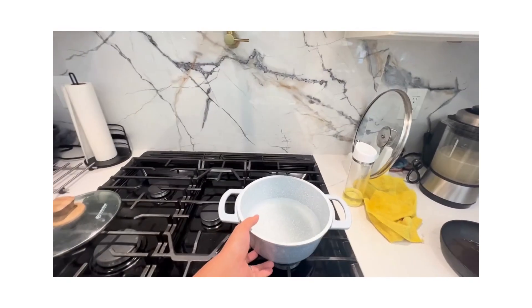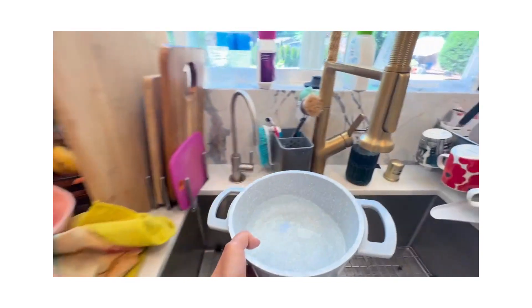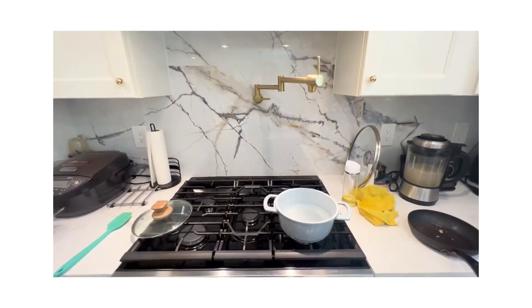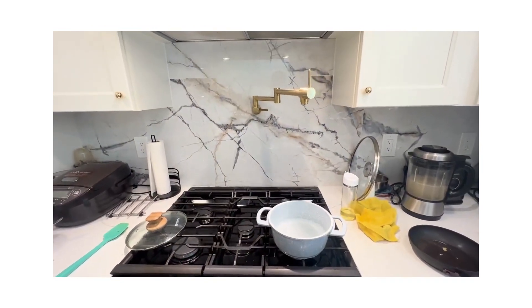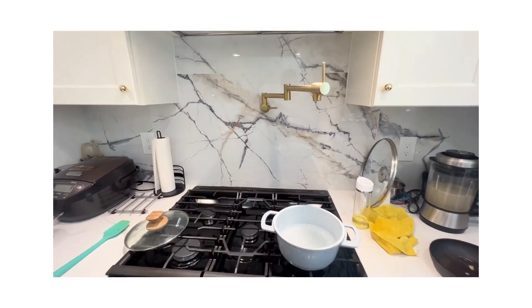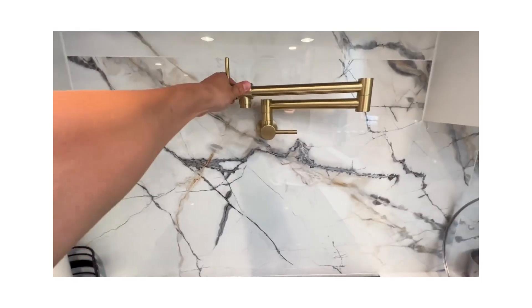You don't need to move or grab your heavy pot to the sink, fill it with water, and put it back. So highly recommend for people who cook a lot, and also a great fit for people who want a luxury modern design kitchen. Highly recommend this one.